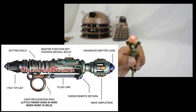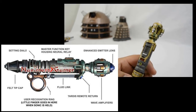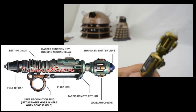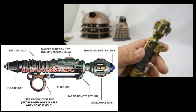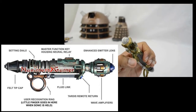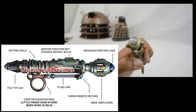What we're looking at right now is the master function key which houses the neural relay. At the top you have the enhanced emitters, although it doesn't have the blue lens that shows in the image. Just underneath you have the wave amplifiers. The dart control is the trigger that changes the colour, and then you have the fluid link. The ring is for user recognition.